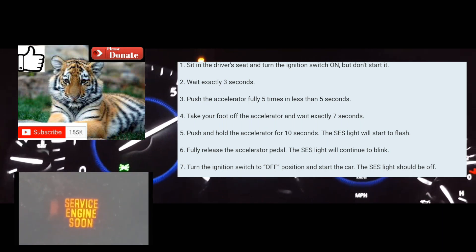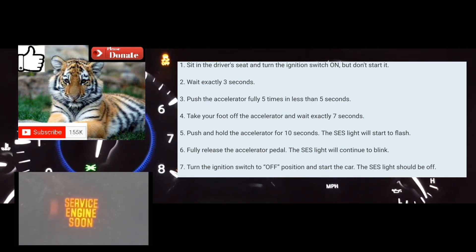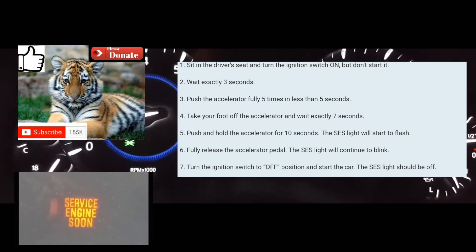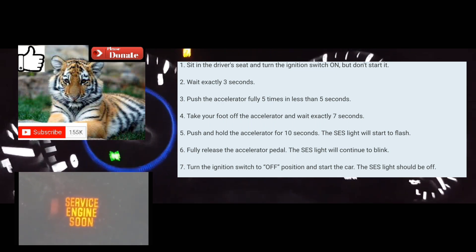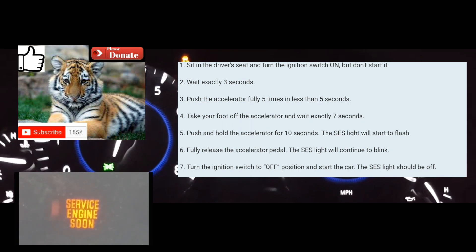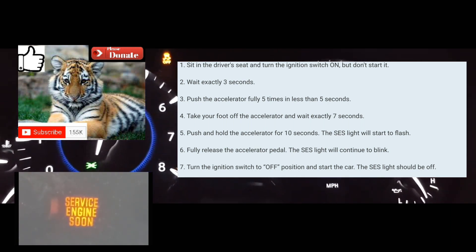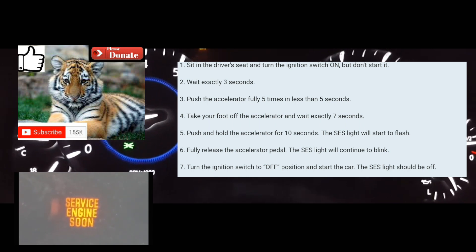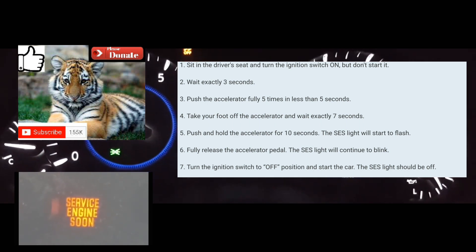One one-thousand, two one-thousand, three one-thousand, four one-thousand, five one-thousand, six one-thousand, seven one-thousand. Then you're going to put your foot on the accelerator and hold it there for 10 to 14 seconds — counting up to 14 — at which point your service engine soon light should start blinking.